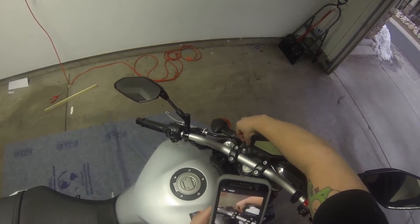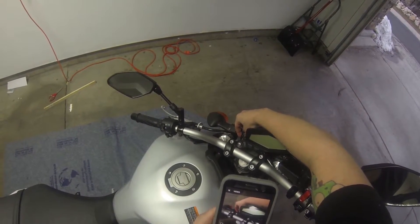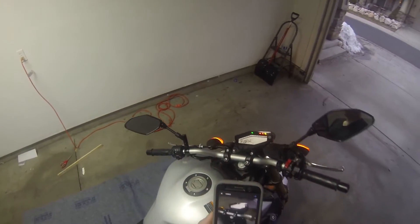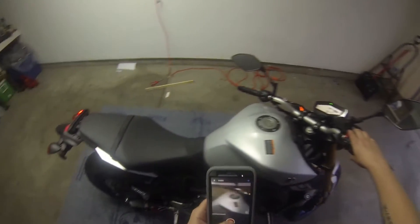Let me find my key — there we are. First start with the new Akrapovic system. Here we go.